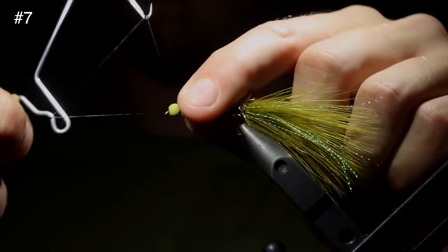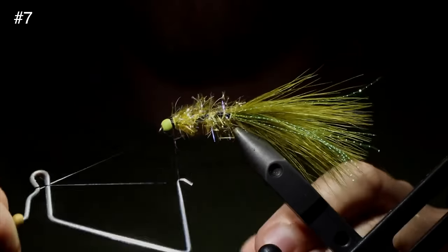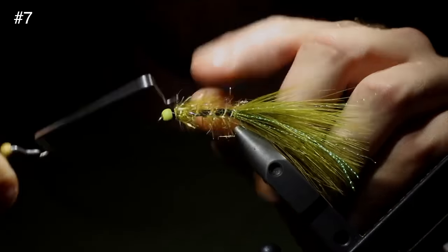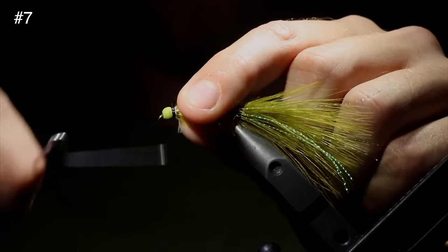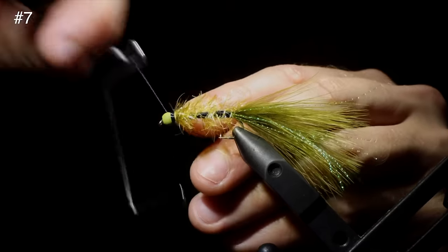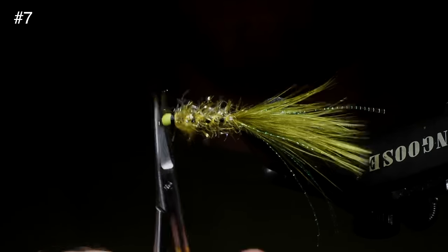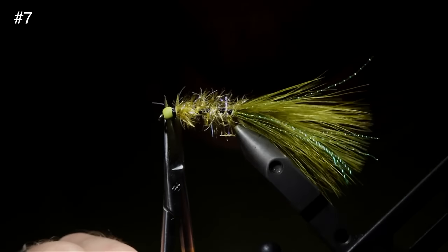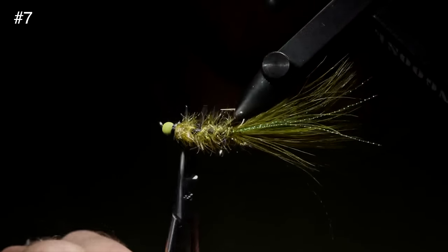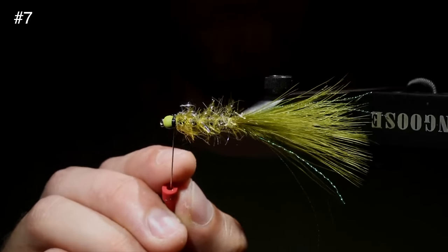Grab a whip finisher and use this to create a band around the head of the fly. You can use as many or as few wraps as you want, as long as you use enough to secure it — about six to eight wraps. I like my band to stand out a little bit; I think it's a cool little addition to this fly. Once secure, snip it free and trim any fibers sticking out past the head to add a rounded shape towards the back. Then grab a little bit of head cement — a little goes a long way — and use this to make sure our thread wraps stay in place.